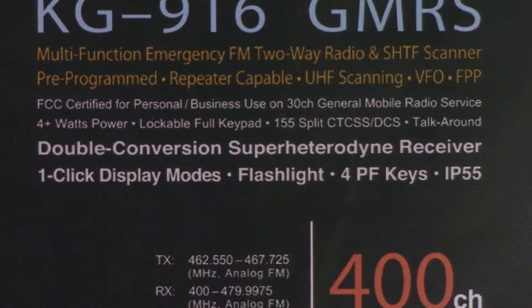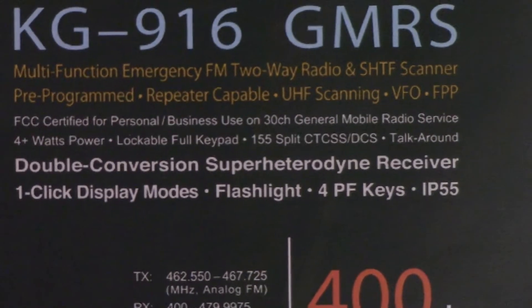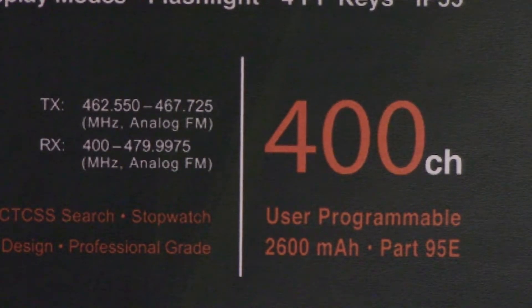It has a flashlight, four programmable keys, and is IP55 weather rated. It's going to be UHF only with receive coverage of 400 to 480 megahertz, and the standard GMRS transmitting frequencies in the 462 and 467 range. It offers 400 programmable channels and a 2600 milliamp-hour battery.